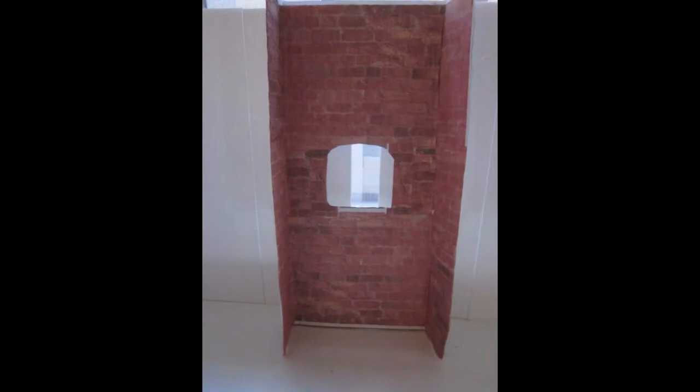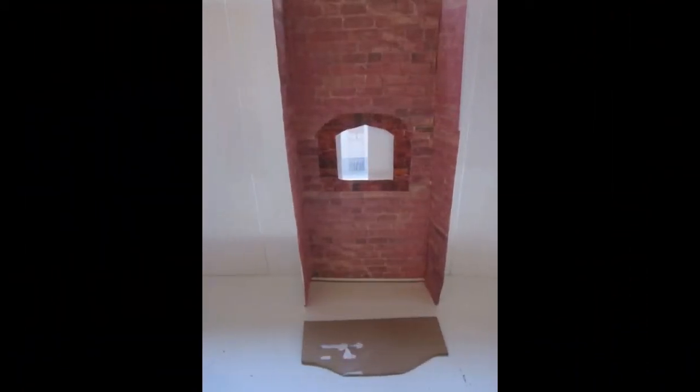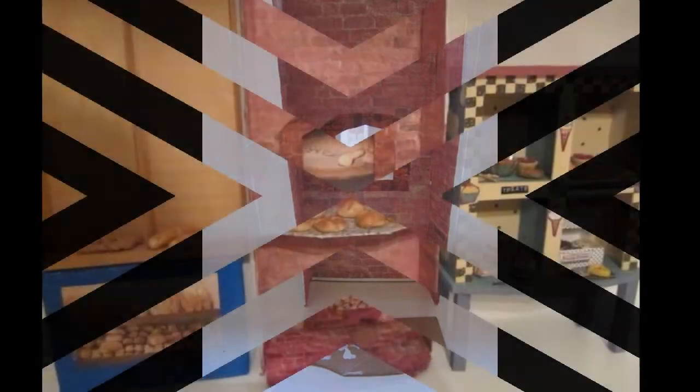I've traced out the oven opening. I printed out a brick image and glued it onto the cardboard and also cut out the opening of the oven. I cut out another piece of cardboard for the oven opening. I've glued on the trim for the oven and I've cut out a piece of cardboard for the hearth.